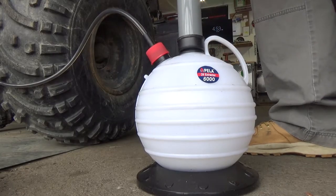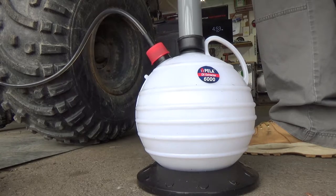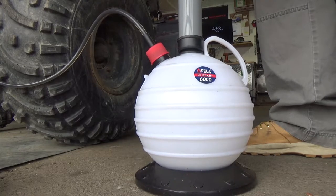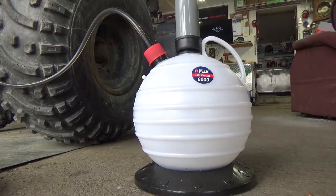Now we're just going to pump it again. Because it does lose pressure over time, occasionally you're going to have to pump it again, but eventually you should get all your oil out of this machine.